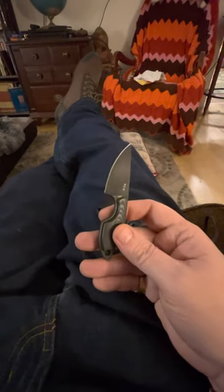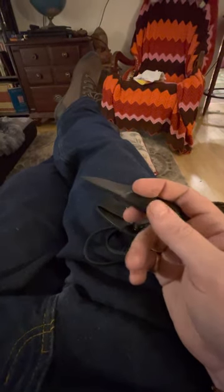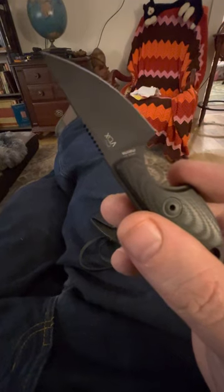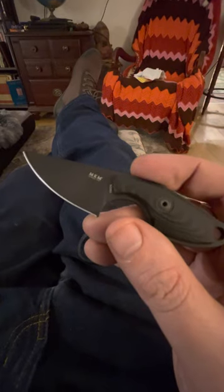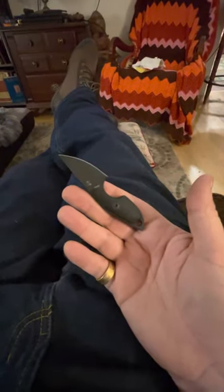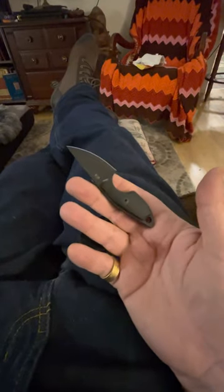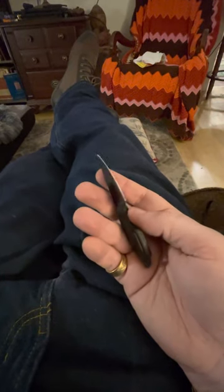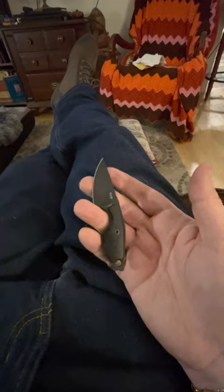It's an MKM — I forget the exact name of the knife, but 'Vox' is on it so that might lead you to it. A nice little knife with really good steel — M390 — can't beat it really. It's right up there these days. Pretty good deal if you can find them.